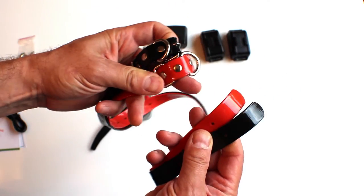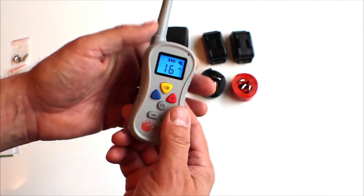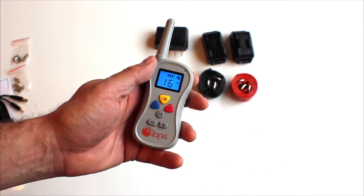With two full collars included in the kit, along with a remote transmitter that works up to 450 yards, you can train a pair of pug pups in no time.